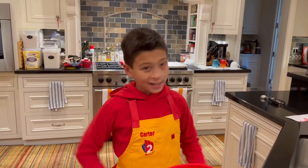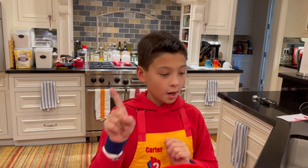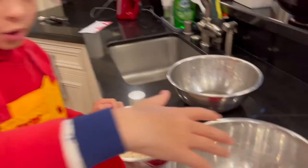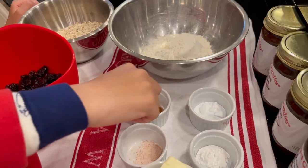Step number one: mix all the dry ingredients into a big bowl. You'll need flour, baking soda, baking powder, cinnamon, and salt.